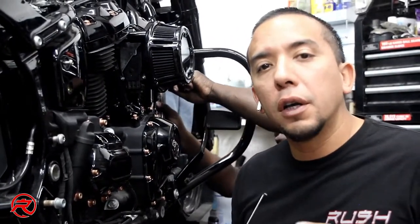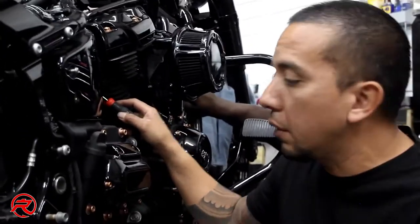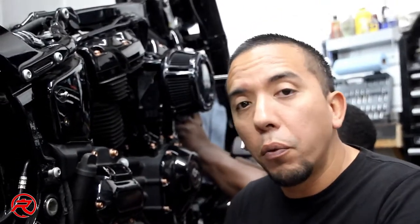One of the first steps of installing this new exhaust is you're going to have to remove these exhaust gaskets. They're going to be replaced with the Milwaukee 8 gaskets. So we're going to go ahead and get these removed before we set this exhaust in, and we'll be right back.